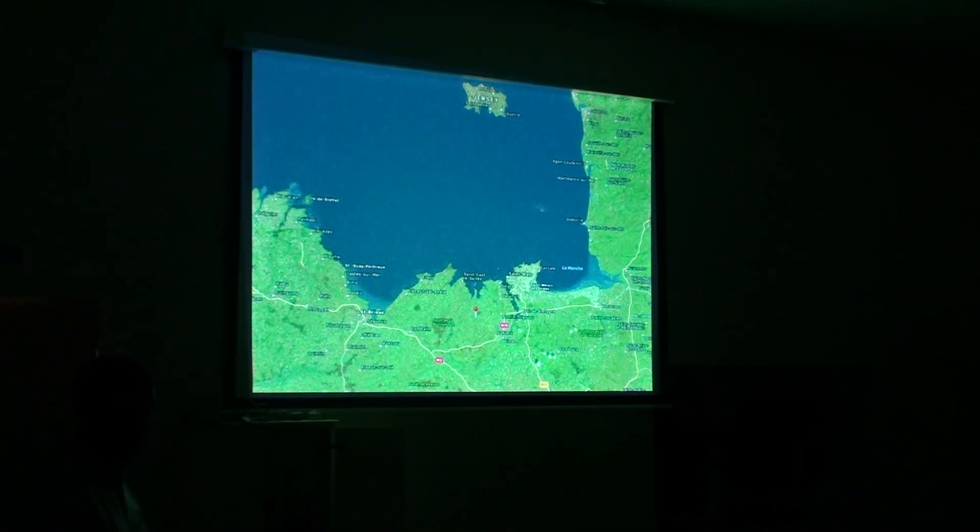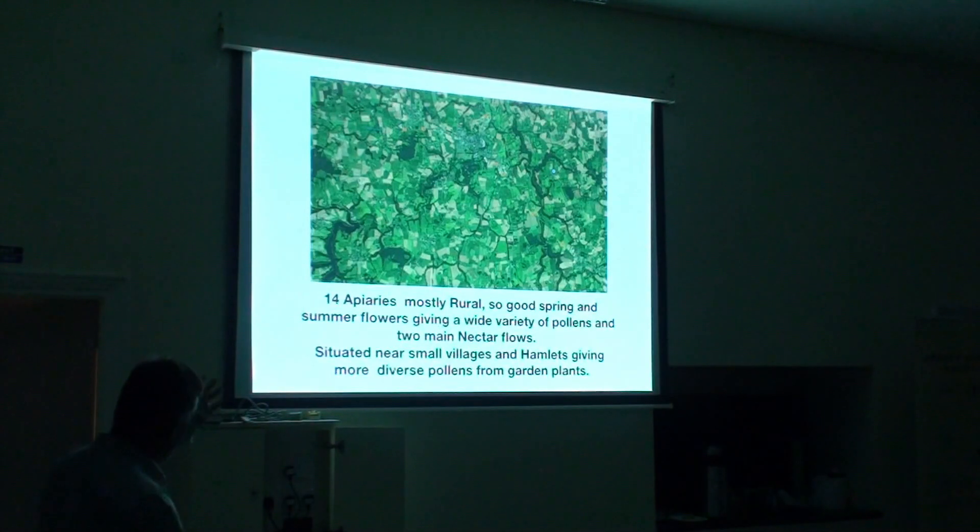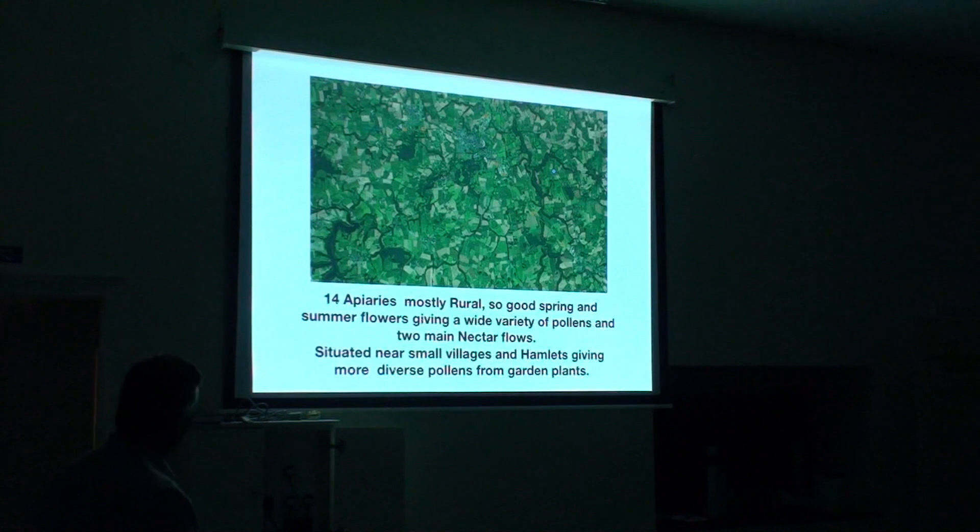The nectar flows are usually from about mid-April to the end of May, when we have orchid rain and everything just explodes. Then we have a gap — we call it the June Gap. Then we have the chestnut and the summer honey, which starts in mid-June to mid-July. That's where I live, and that's another section showing the wider area around my apiaries and workshop.